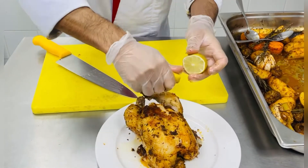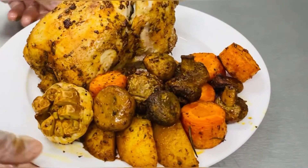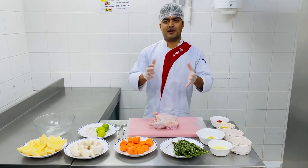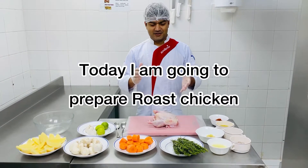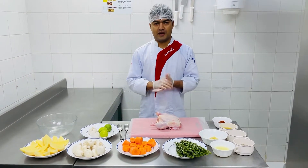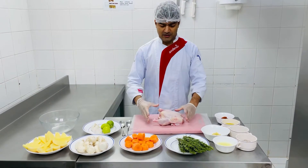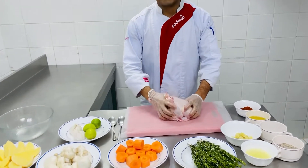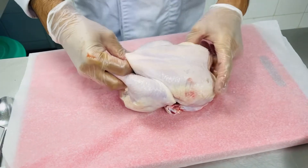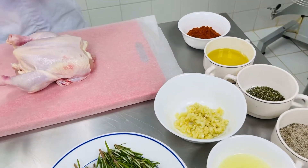So guys, as you can see in my thumbnail, today we are going to make chicken. I am going to prepare roast chicken — we will cook it in the oven. I have already cleaned this chicken, as you can see. And these are all the vegetables and spices which I am going to use for making this chicken.